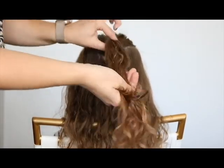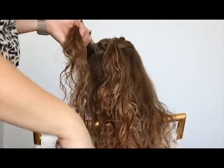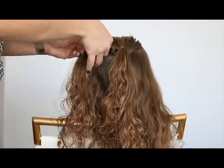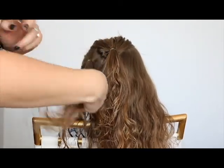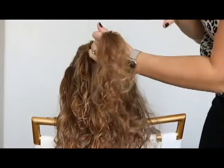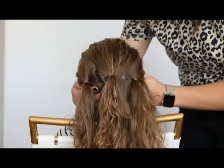Then you're going to take a side piece right next to it and put that one in an elastic. Then do the same thing on the other side with another little ponytail. So you have three little ponytails at the back of the head.